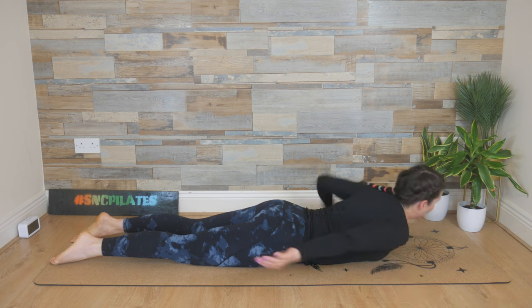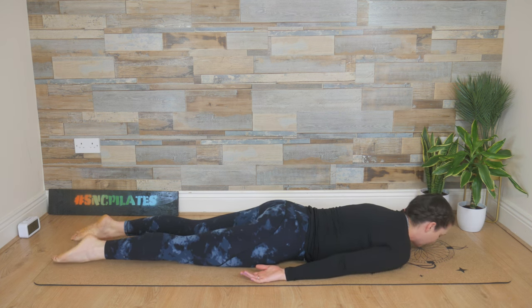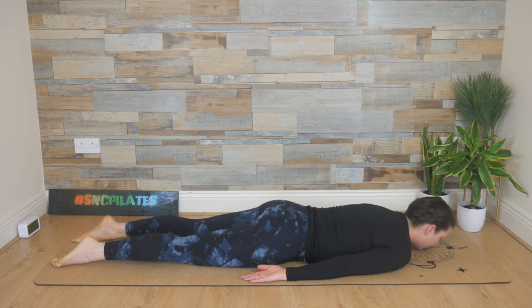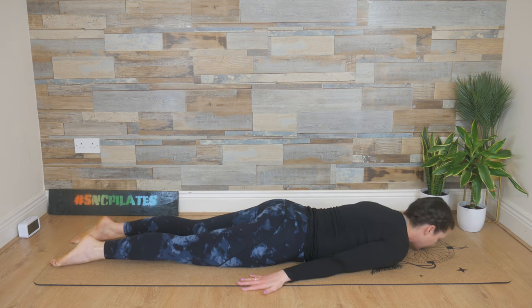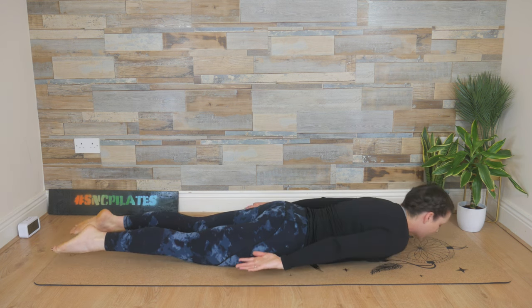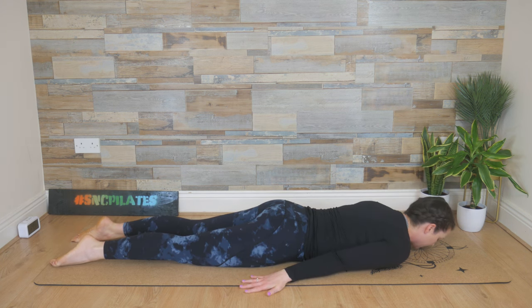Arms down by your side, palms facing up, tuck the chin in. Last one face down — I know it's quite difficult to stay in this position for too long. We're going to breathe in and lift everything up. As you exhale, flip the palms and lower down. Inhale, palms up — think of the length from the toes to the crown of the head. Then flip the palms down as you release back down.